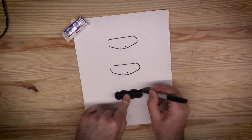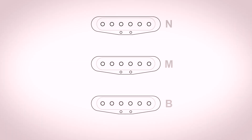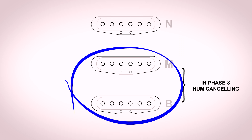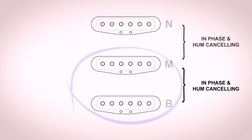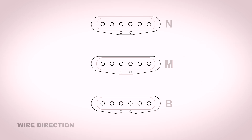All right, let's get the confusion started. We'll do a quick sketch of our neck, middle, and bridge pickups. We want the neck and middle to be in phase and hum-canceling, or the middle and bridge to be hum-canceling. That seems simple, right? Yeah, not to me. Not simple at all. Let's figure this out.